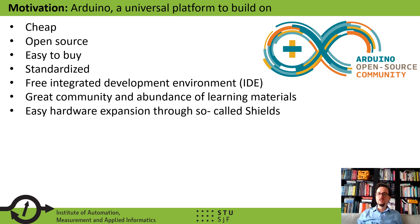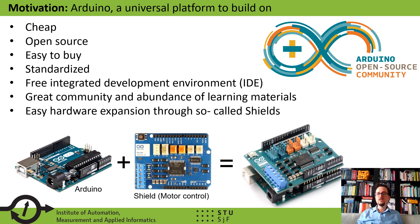We think yes, and the solution can come in the form of an open-source hardware project built on the open-source Arduino hardware devices used for prototyping microcontroller applications. These devices are cheap, open source, easy to buy, and standardized. They come with a free integrated development environment (IDE), have a great community, and an abundance of learning materials. Most importantly, the hardware can be expanded by so-called shields — printed circuit boards with components that give the Arduino entirely different and expanded possibilities.